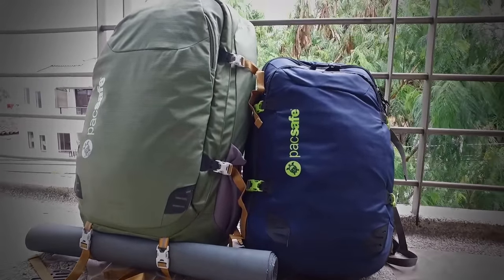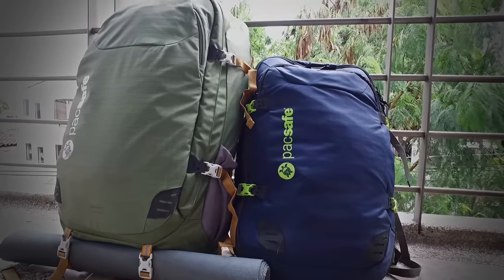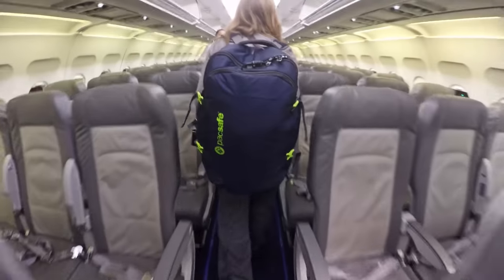We recently added two new bags to our collection: the Venturesafe 45 and 65-Liter bags. Doreen uses the 45, which is perfect for carry-on, and I have the 65.